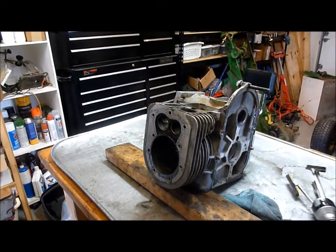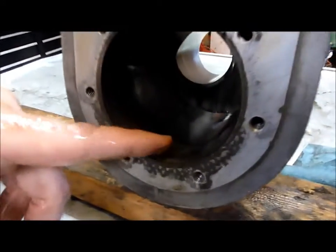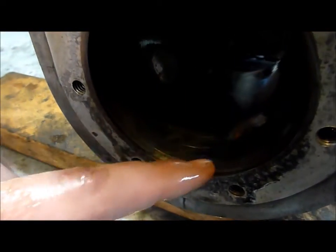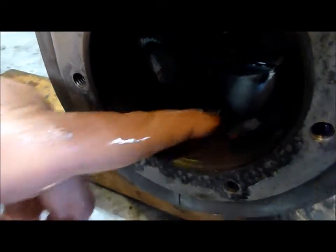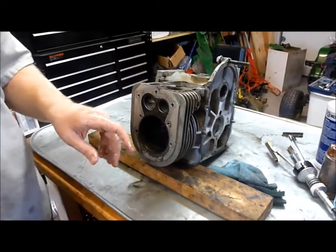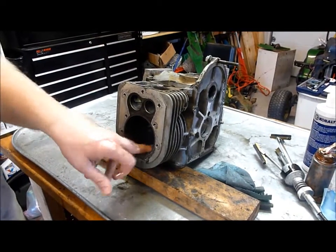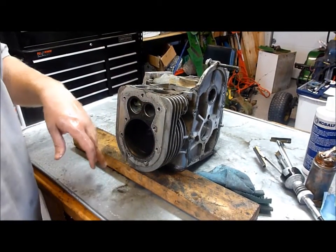After you get done the first time, if we can look in here, you can see where I've developed a little bit of cross-hatching. We're just going to continually do this again and again until we get the cross-hatching that we want and break up those straight lines on the cylinder walls.